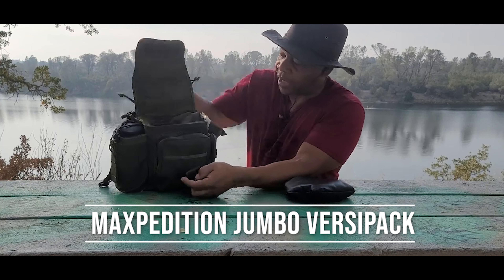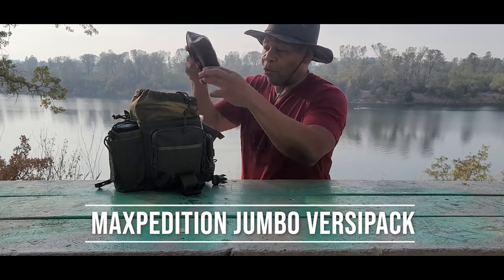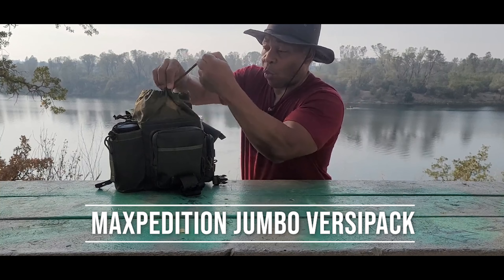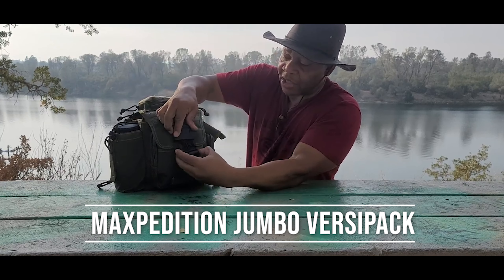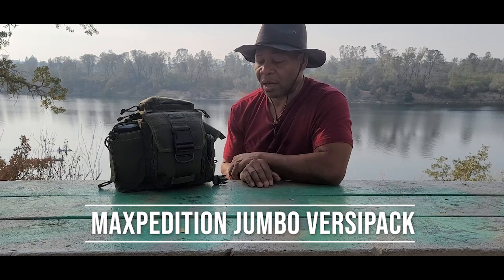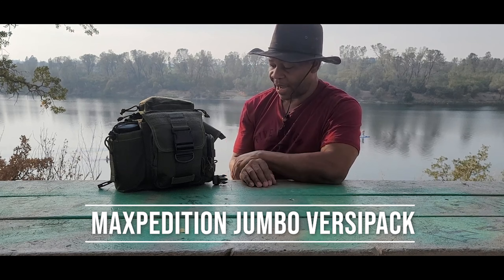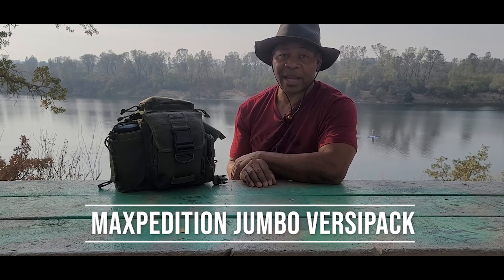That's pretty much it when it comes to my bag and its contents. If I don't have my bike with me and I'm just walking or out and about in my vehicle, the contents may change by adding or subtracting, because I have other modes of transportation that can house a lot more products. Thank you — let's now go over to part two where we'll discuss what I carry in my bike.